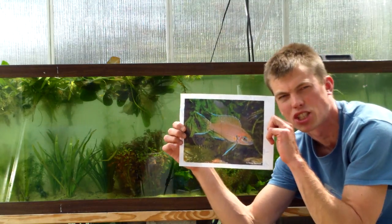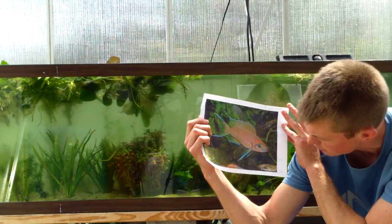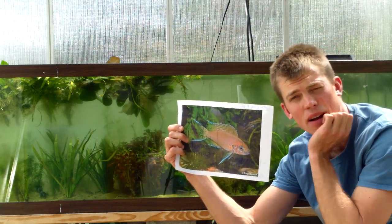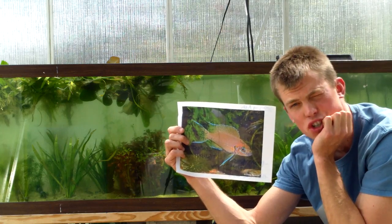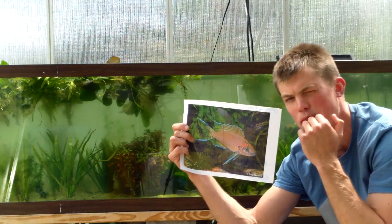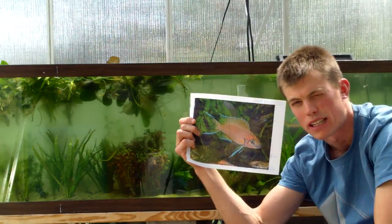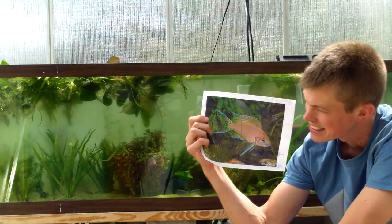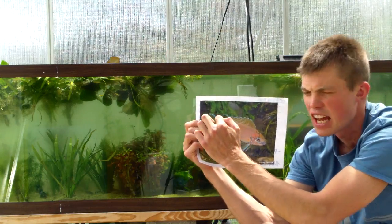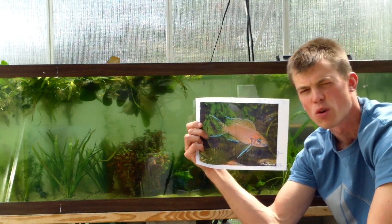I want to talk about Neolamprologus Brichardi. Shout out to my man Tony, get a good photo here because I don't have it. I haven't kept it in a long while. Neolamprologus Brichardi, Brichardi cichlids, Lake Tanganyika folks. Substrate spawner — supposedly in the wild they have a hundred thousand fish, all Brichardi just all in one spot. They're kind of a schooler. They've got the sickest longest tails, this picture doesn't do their tails justice, they extend way long out, and the top fin does as well.